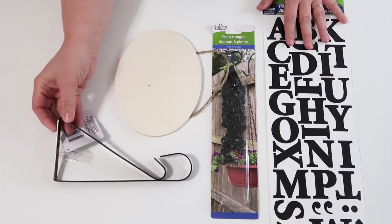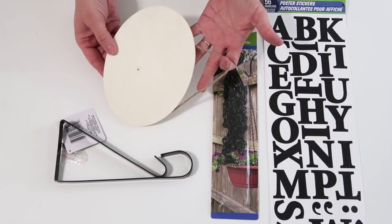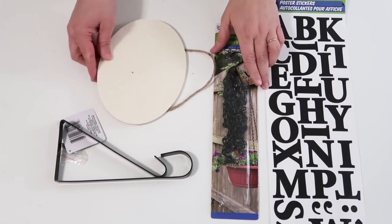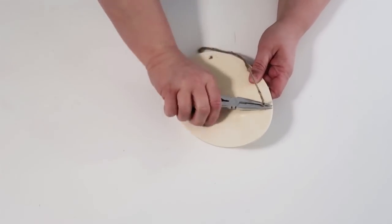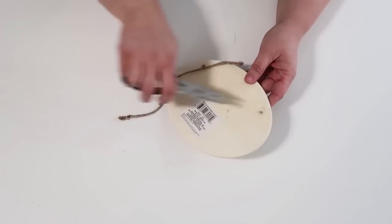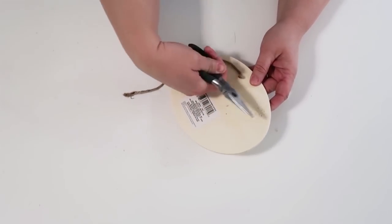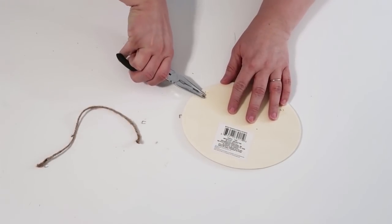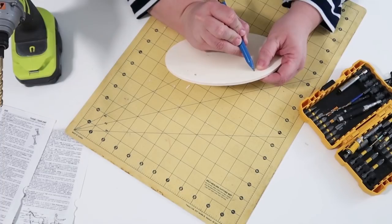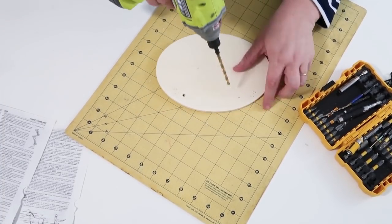I am super excited about sharing this next project. I love these in my home and so many people have been asking me where I bought them, so today I'm going to teach you how to make one. We're going to make a sign you can hang up in your hallway, in front of a bathroom or kitchen, or wherever you'd like. Take this oval wood plaque from the Dollar Tree — all these supplies are from the Dollar Tree as usual.